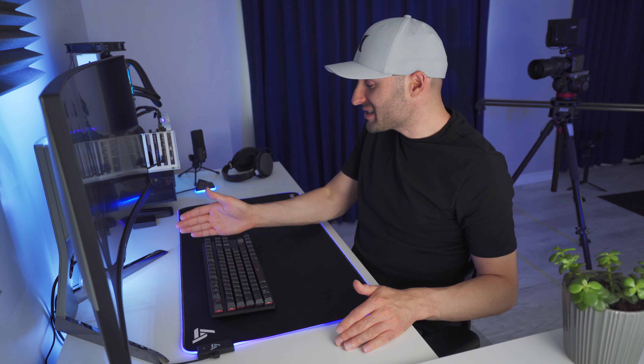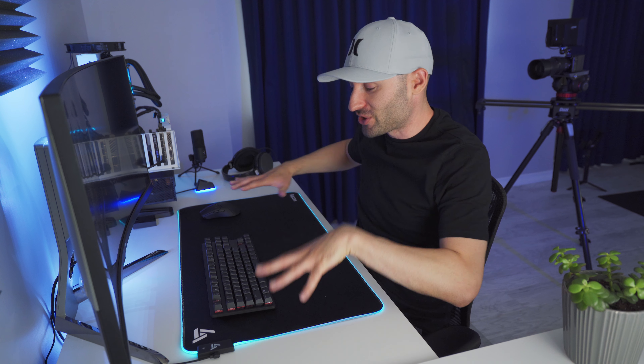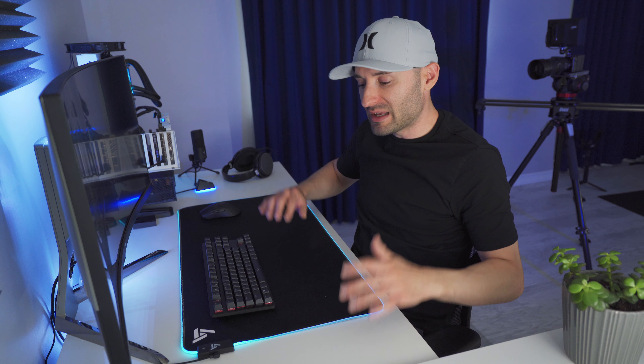What that means is that this half of the mouse pad over here is dimmer than this half because it's further away from the light source. The effect isn't super strong — it is noticeable — but at the end of the day, I don't think it's that bad that you've got different levels of light on either side. It does produce this nice, soft and subtle glow, and I think that's a good thing because you don't want super bright light coming off the mouse pad and distracting you.